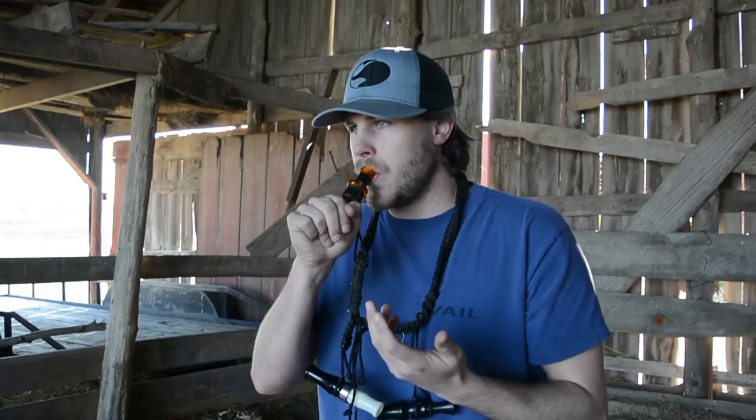If you guys notice, I do move my fingers when I call. You don't necessarily need to do that — you don't have to have magic hands or anything. I like to move it because it kind of makes the sound come out like a duck opening its mouth. It's kind of the same concept. So that's pretty much it when it comes down to doing the quack.